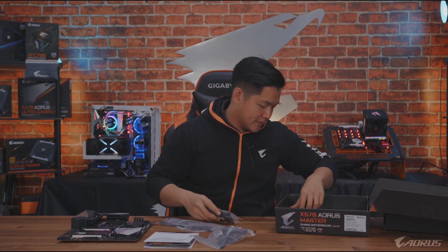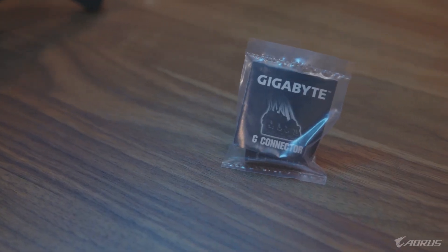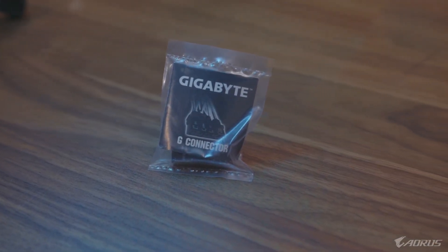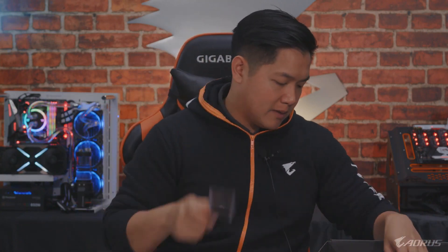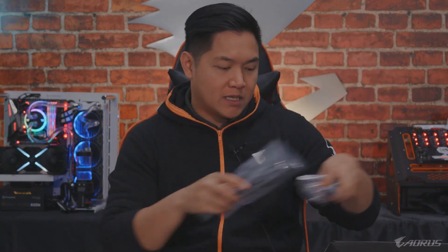You also get additional SATA cables, as you'd expect. Something I want to point out is that we include a Gigabyte G-Connector. When you install your motherboard and connect all your front cable connectors, you connect them to the G-Connector and it neatly plugs into your motherboard — making it a lot easier. You also get Velcro cable ties, extra standoff screws, additional RGB cables, and of course Aorus stickers.